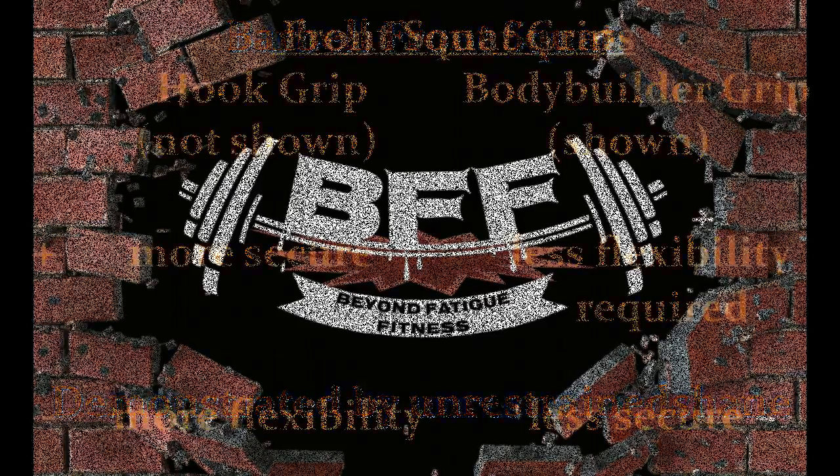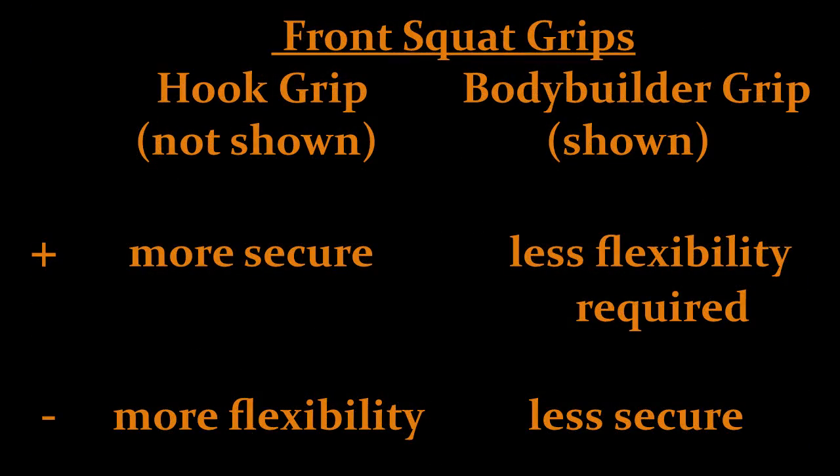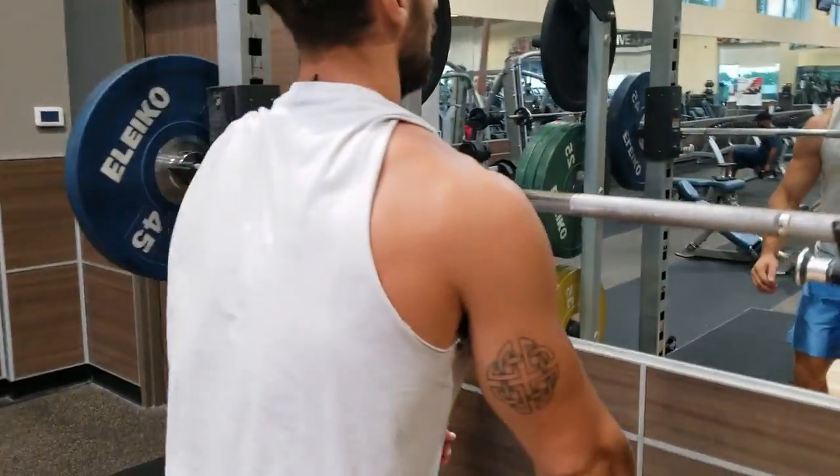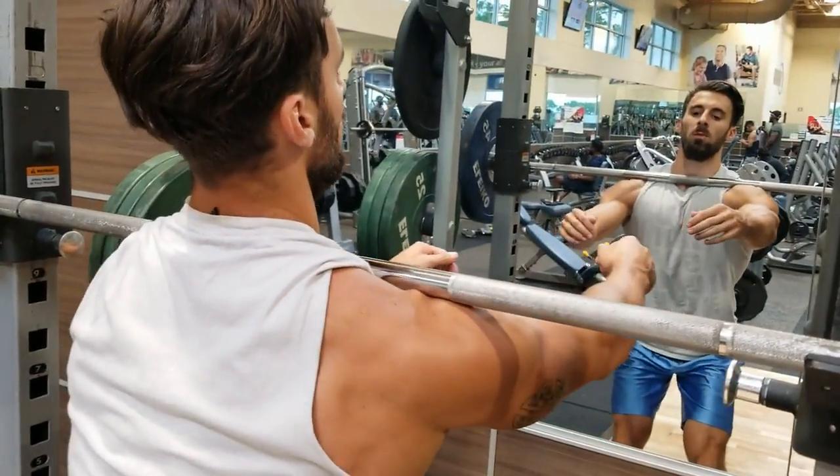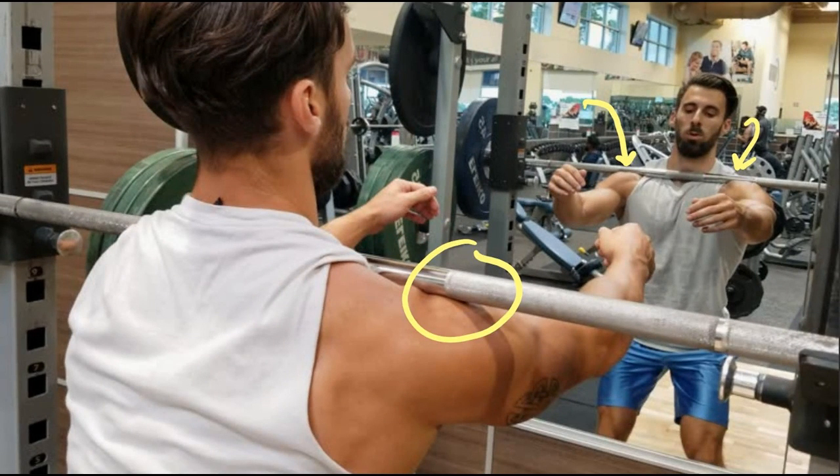Unlike the back squat, the front squat has little room for error when executed, which is why you don't often see it. It takes some courage to do. The setup is also different than the back squat in that your stance is closer and the bar rests on your shoulders. I have listed the two main grips at the beginning of the video, so pick your favorite.